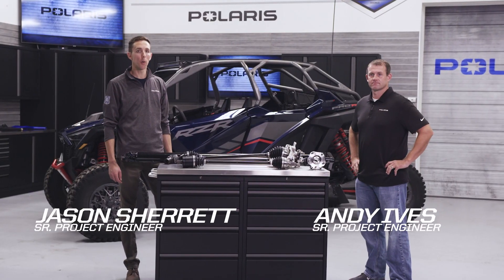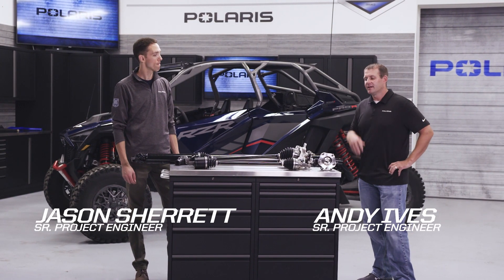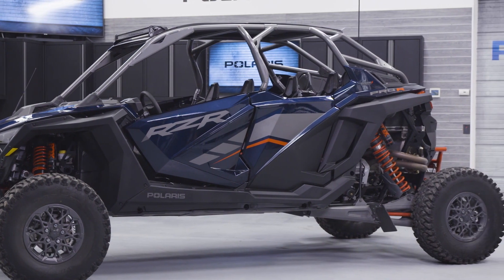Hello everyone, we're here today to cover the new Polaris Pro-R driveline and clutching. I'm Jason and I'm Andy, and we're going to talk about everything on this vehicle driveline-related, starting from the front drive, following the prop shafts back through the clutches to the rear drive and the transmission.